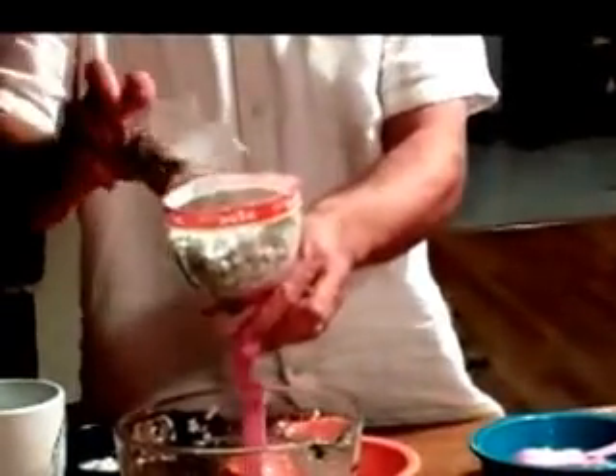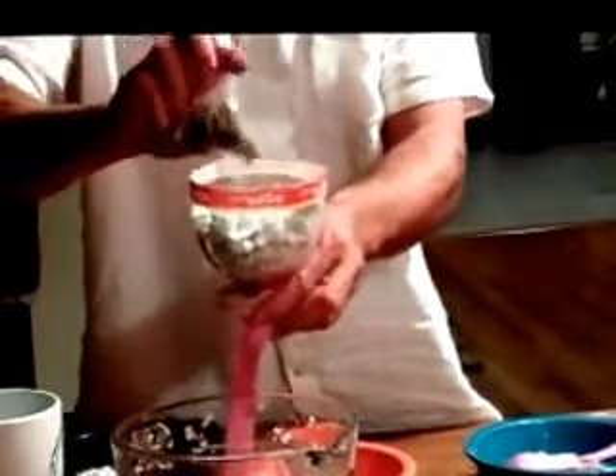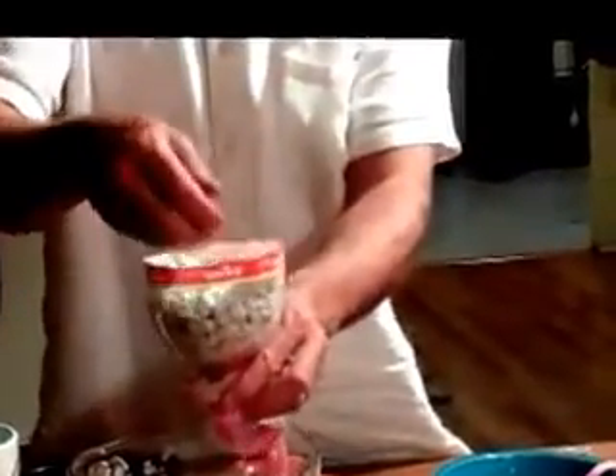Grab some seeds and sprinkle them in the growing area. Throw a little bit more perlite on top. Take your Miracle-Gro water, slip it into the two liter bottle, and then slip in the reservoir.